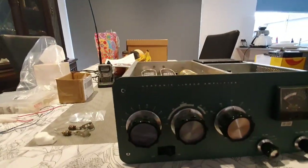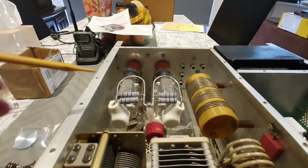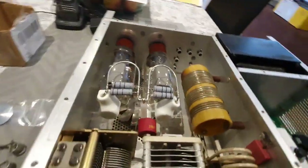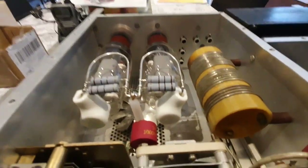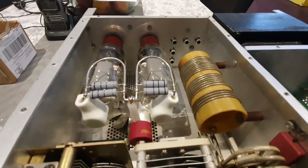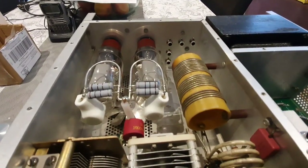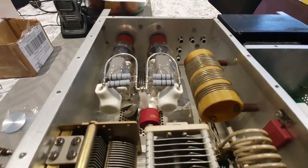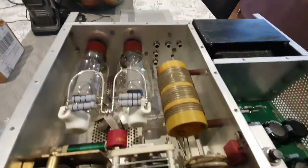Over the last couple of days I've installed the hairpin matching system on the parasitic suppressors — sourced from Tito in France. I've used these before and they work quite well. I haven't experienced any degradation to power output above 15 meters, and I haven't been getting parasitic oscillations at VHF or UHF. If this doesn't work I'll revert to the original OEM product.